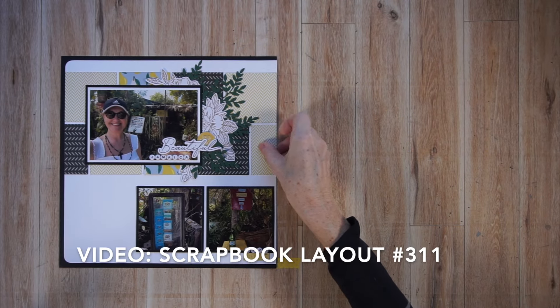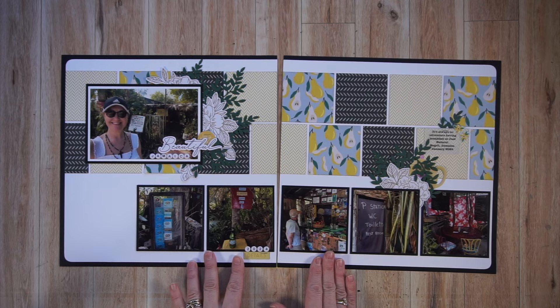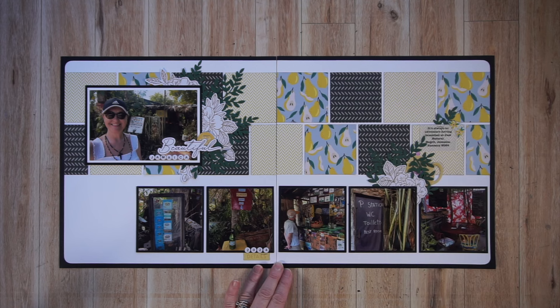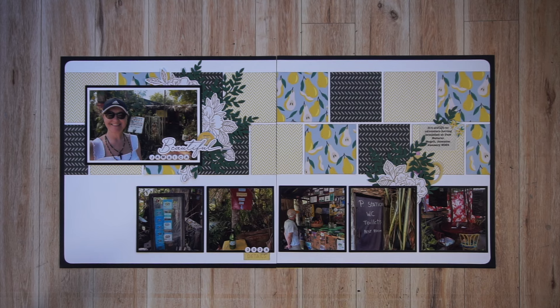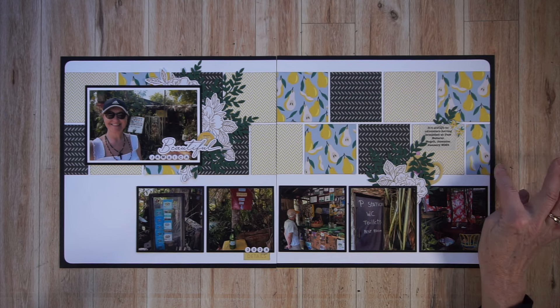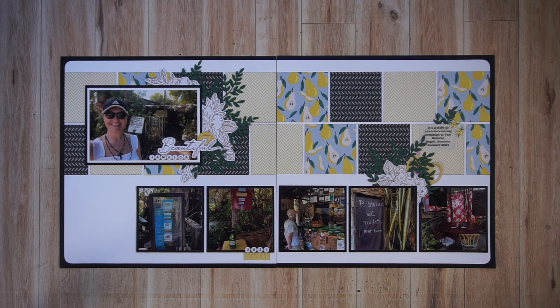The next two pages I'm going to show you, I also created on YouTube. This is a double-page spread. It was sketch-inspired — a Creative Scrapper sketch that was exclusively created for the Mercy Tiara Kits, and what I did was stretch it into a double-page spread. You can see all of these blocks that go across the two pages, forming a nice border across the top, and I kind of mimicked those squares at the bottom. That sketch is on the Mercy Tiara Kits Facebook group, so it will be linked in the description box below.